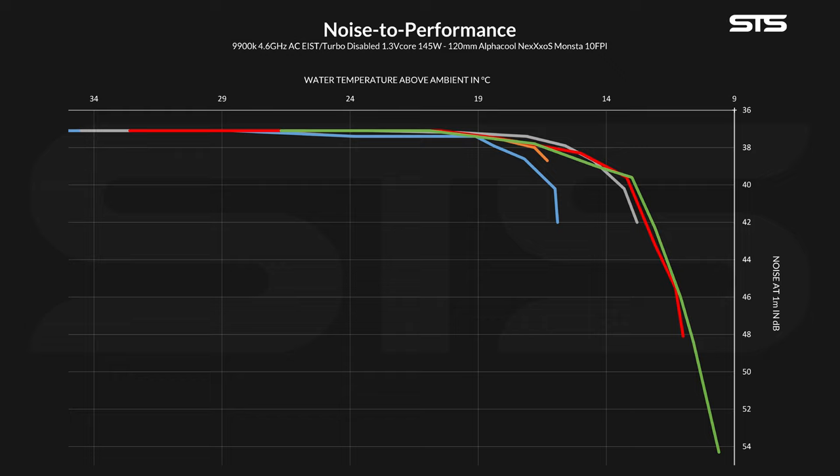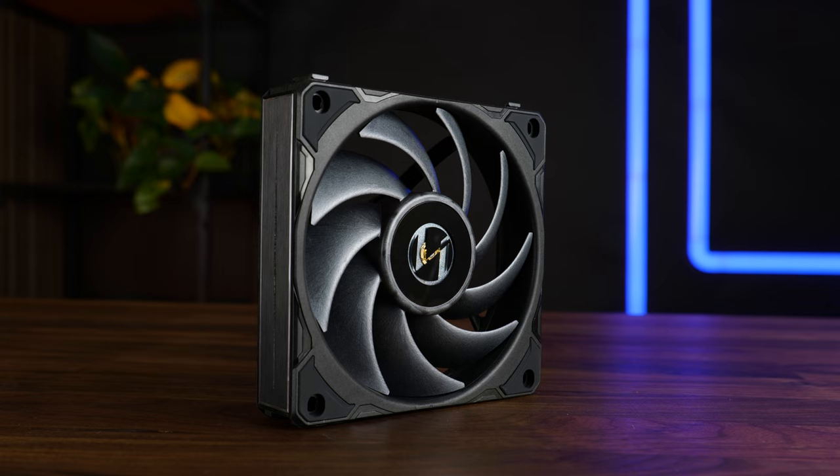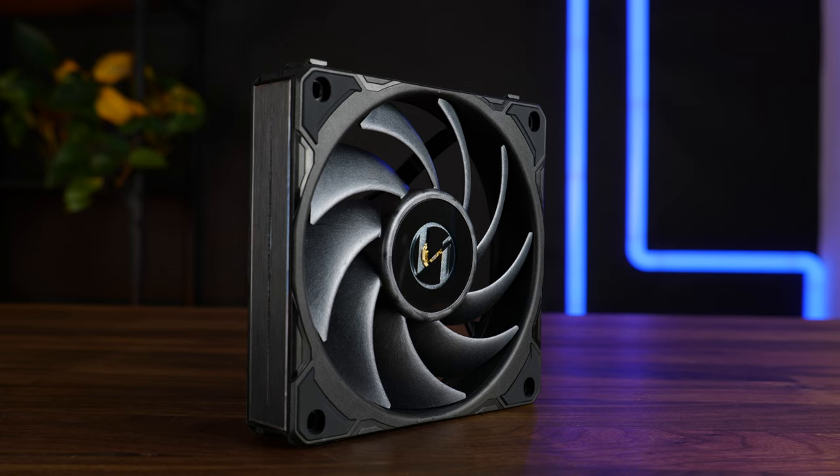The overall best ratio from start to about 60% of max speed would be the Phantax T30, with the P28 from Lian Li close behind. From there, for another 20% of their speed, the P28 takes over until the NF-A12X25 takes the lead in the very low RPM numbers. From about 40% of max speed going down, everything just becomes a giant blob with differences being marginal at best. So overall, as a radiator fan, the P28 has a very good position, being exactly in between the slower-spinning A12X25 and the thicker, quicker T30.